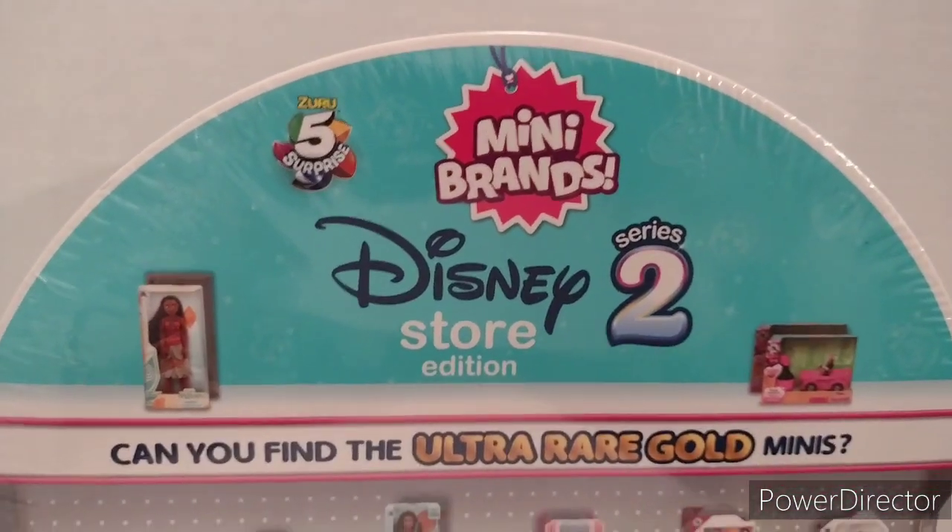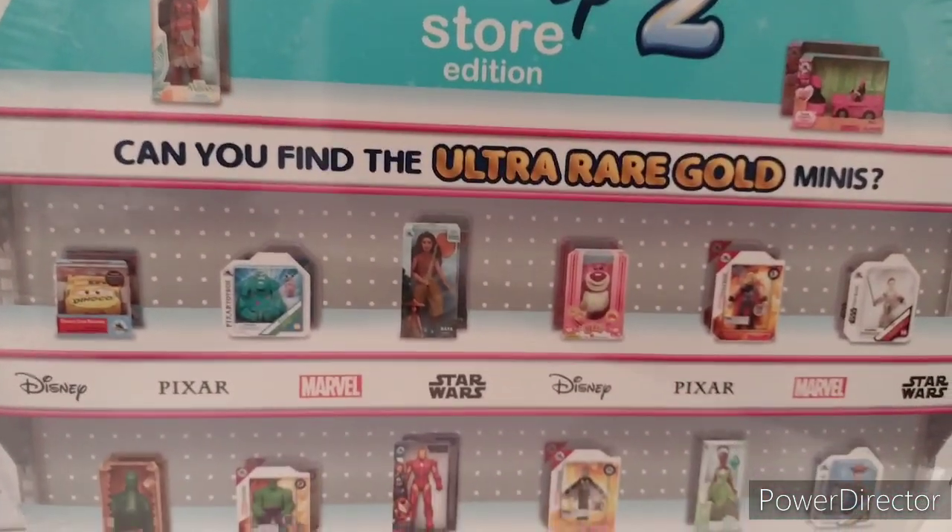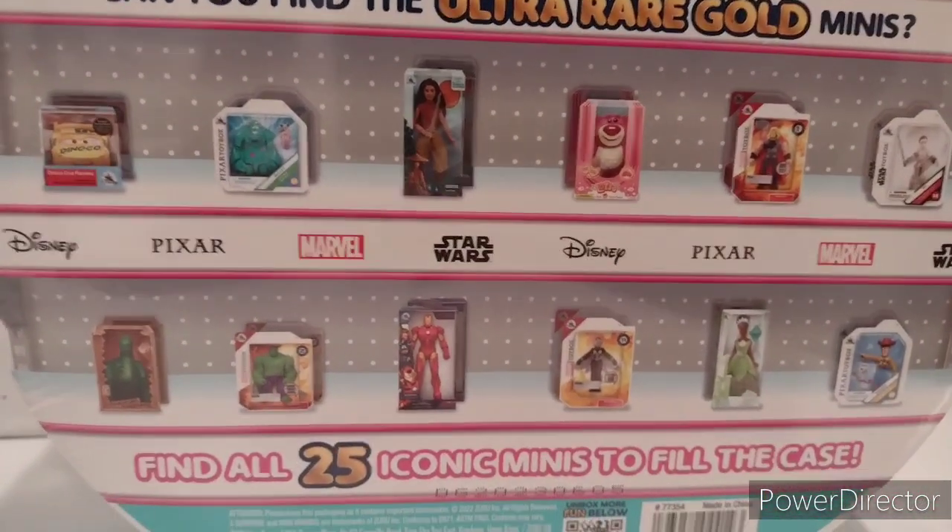This is quite similar to the Solo case, which I already have. I'm still collecting these.